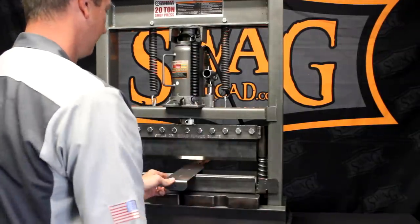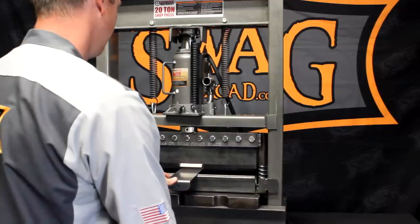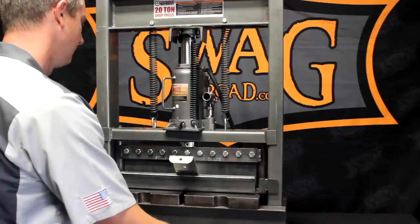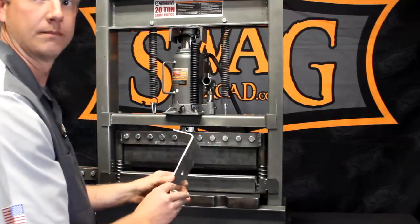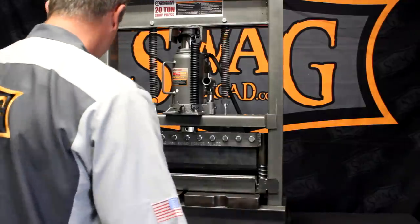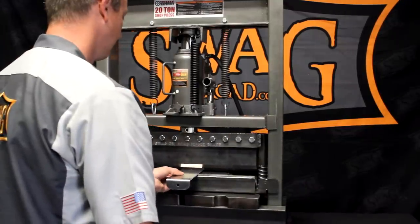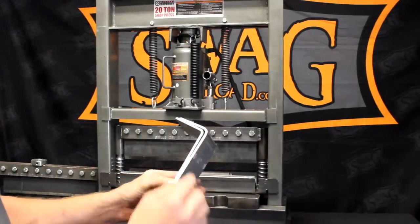We'll demo with a piece of four-inch wide by eighth-inch thick 6061 aluminum, bending it with the heavy-duty 20-ton finger brake. What you see there is roughly about a five-eighths inch bend radius. This brake will do up to 110 degrees.